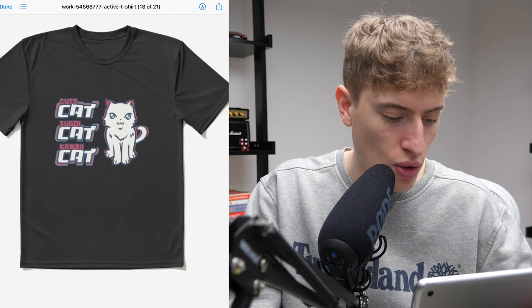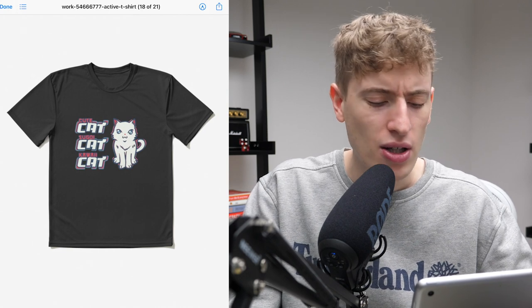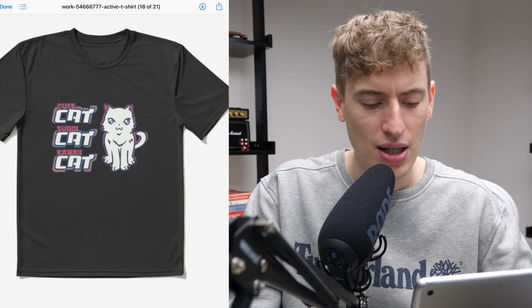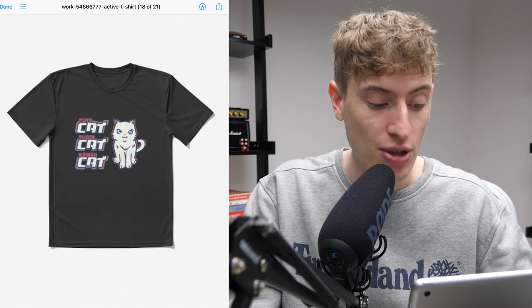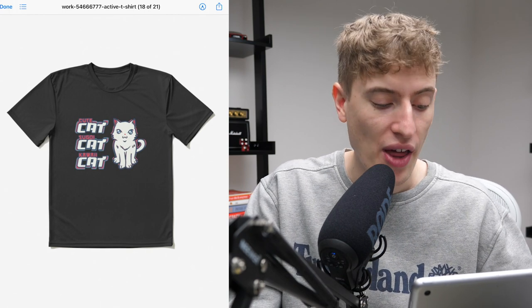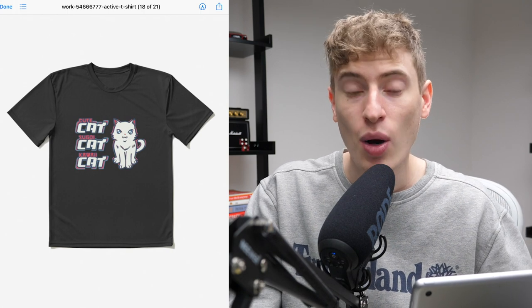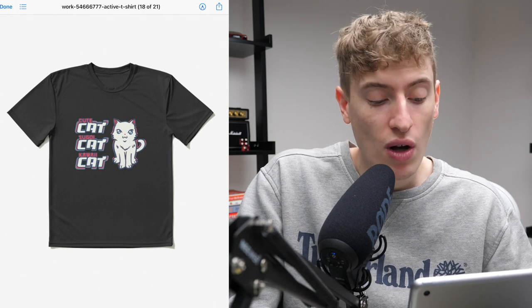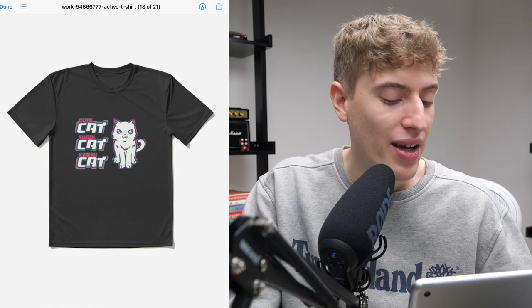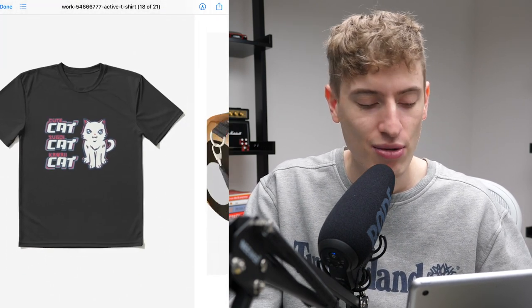Cute cat — Sugo cat, Kawaii cat. I think they're targeting the Japanese anime market. It's a clever design, actually really cool. It's a bit over my head, but in terms of designs, I think it's really, really good. If you just move the design up a bit on the chest, it could actually sell quite well. If this is your original artwork, then well done — the artwork is spot on. It's a very, very cool design and I really like it.